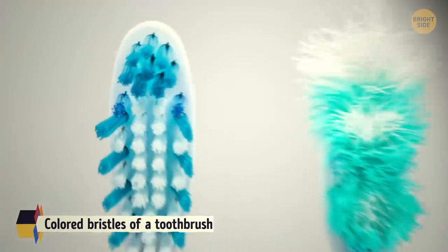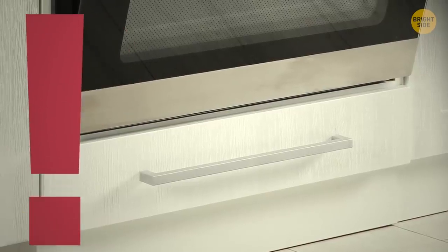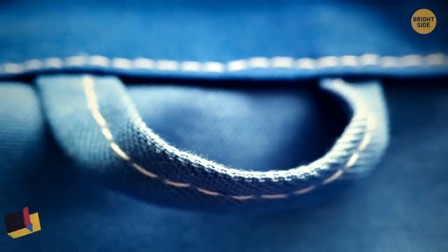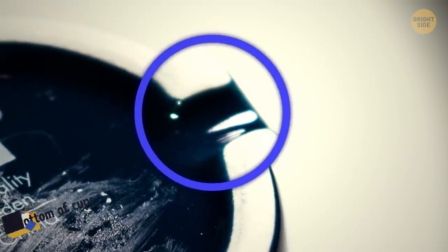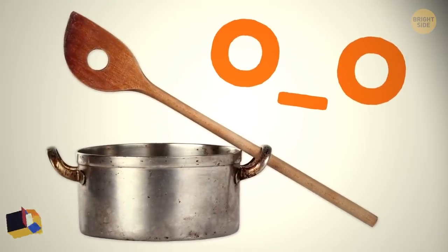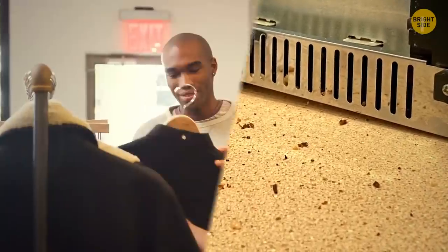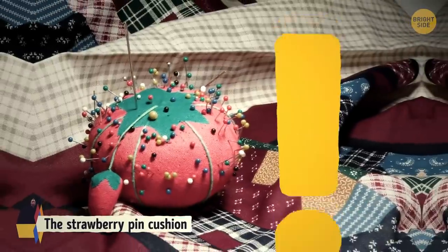Colored bristles on a toothbrush fade over time to show when to buy a new one. That drawer at the bottom of your oven is actually a warming drawer for cooked foods. Toothpaste packets have colored squares at the bottom for the machines to know where to cut and seal them. Loops on the back of some shirts are there in case you need to hang the shirt on a hook. Small grooves at the bottom of cups let water drain away more easily after washing. The hole in pots is for placing a wooden spoon in. A shirt's top and bottom buttons are horizontal to keep them buttoned longer through the day. Wooden coat hangers are made of cedar to repel insects. The strawberry pin cushion is an emery board to sharpen the pins.